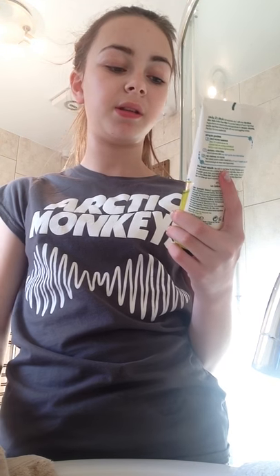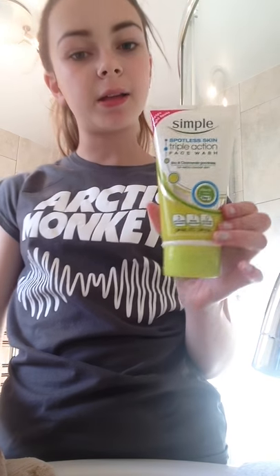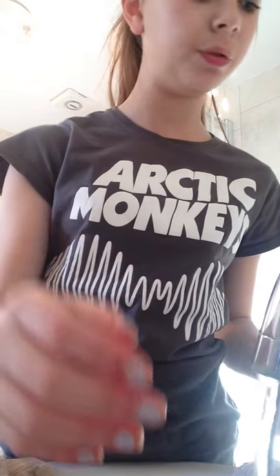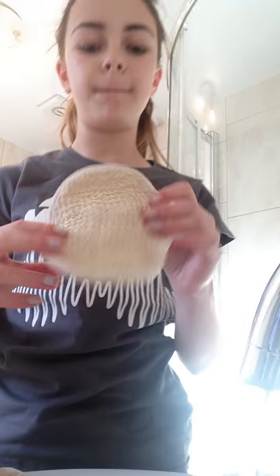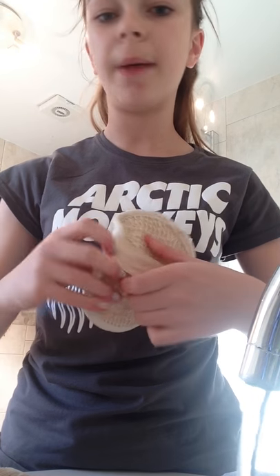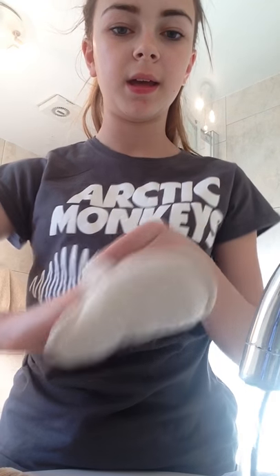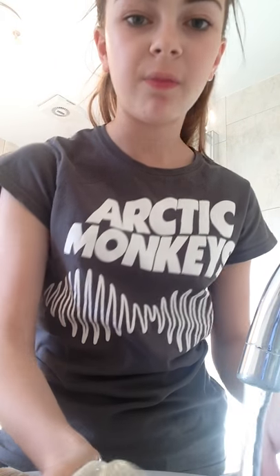So now I'm going to do a little face wash. I'll be using Simple Spotless Skin Triple Action Face Wash, which has zinc and carameline for visibly clear skin. It's quite a big container but it's very good. I'm going to run my hot water and first use my Molten Brown face scrub, which I got from Mr. Village — you can get it online.